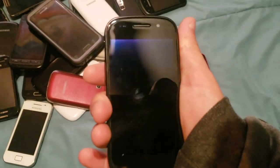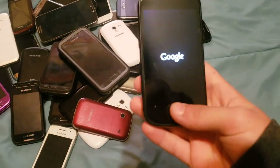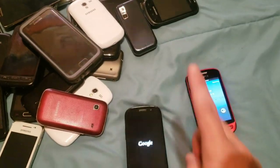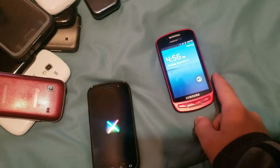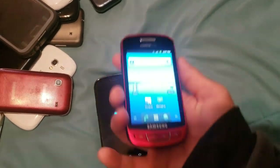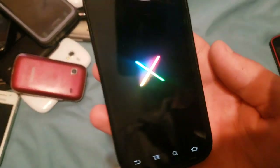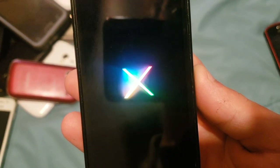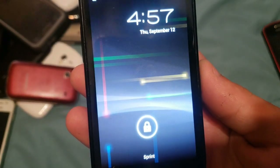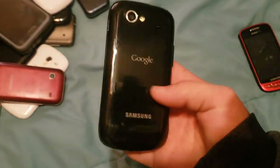Next up, we have a Samsung Galaxy Nexus. This phone works totally fine — I charged this one up, I charged basically all of these except for the ones that don't have batteries. This one runs Android 4. It's a stock version of Android, of course, because it's Google's old Nexus line. I really love this boot-up animation for the Nexus. It just looks really cool.